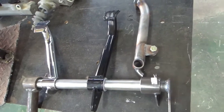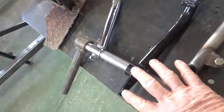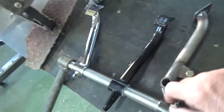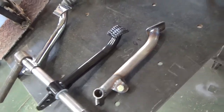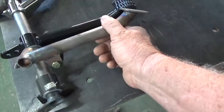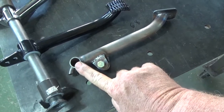These pedals here are about a 5 to 1 ratio. That means when you divide this distance here into this distance here, it's 5 to 1. That's what you're looking for — a minimum of 5 to 1 on a braking system in a drag car. Like this pedal here, the same length pedal, but the ratio changes because the pivot point for the master cylinder is above the pivot point of the pedal.